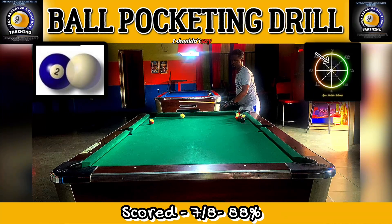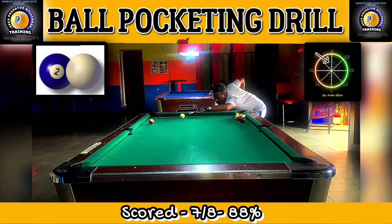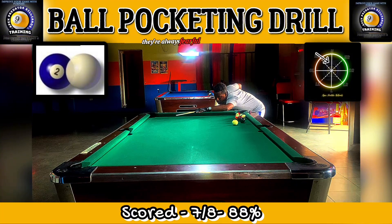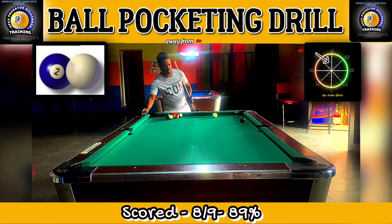One of the most subtle pieces of information about real pots like these is that a lot of players get blindsided by the rail — they are often fearful of undercutting the ball. So they aim a bit thinner, and sometimes the cue ball gets thrown away from the pocket.